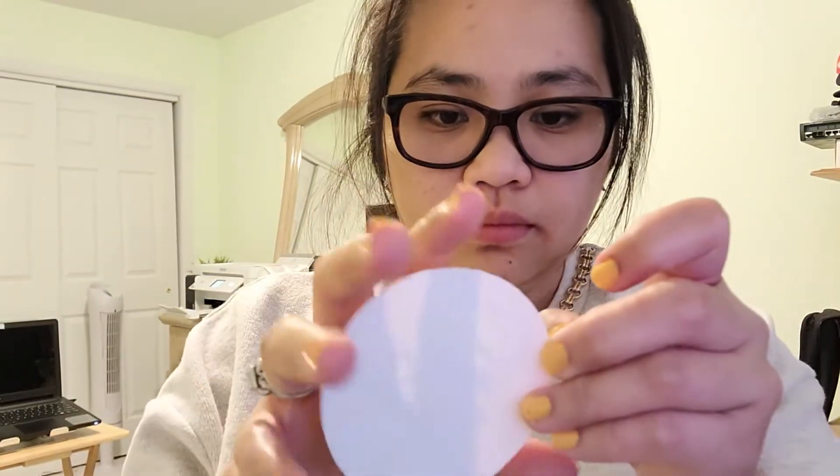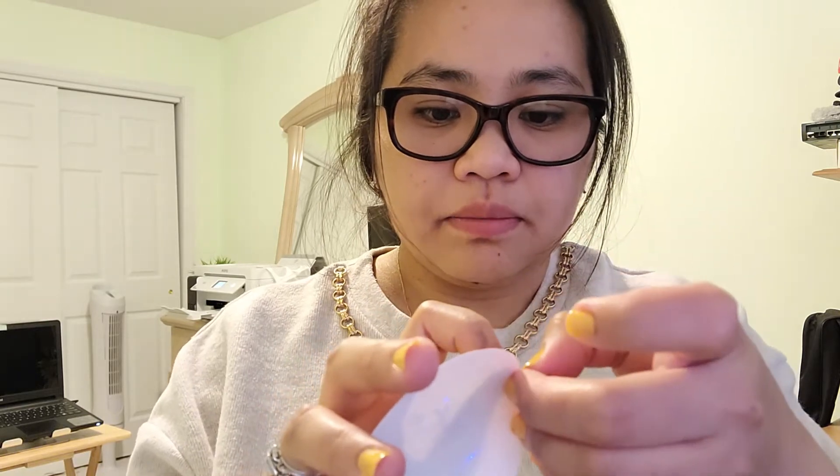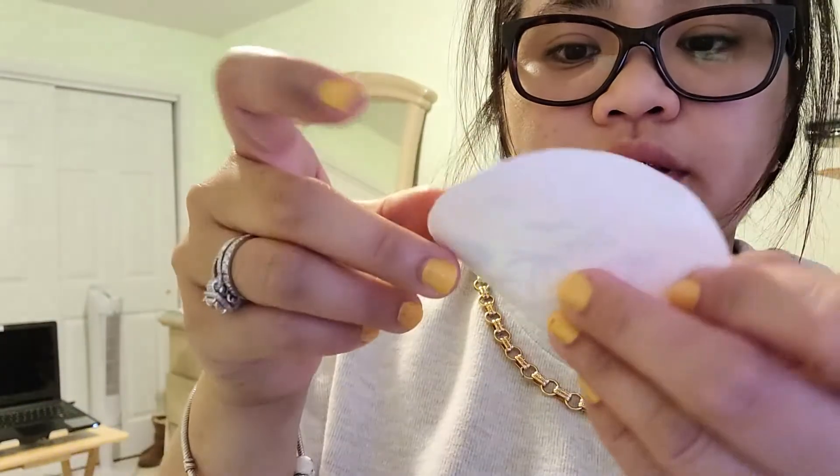So this is the design. You have to peel the plastic part off before applying.